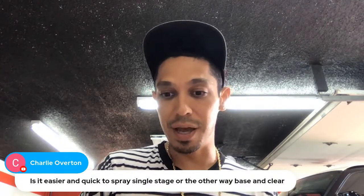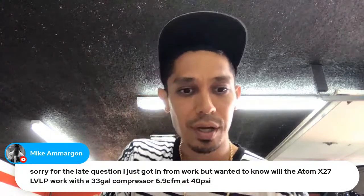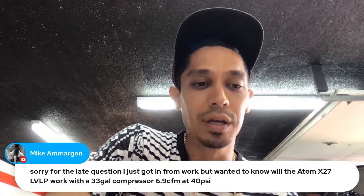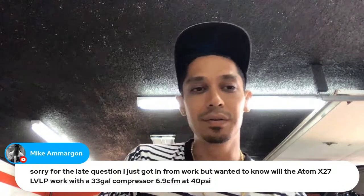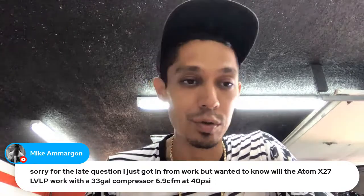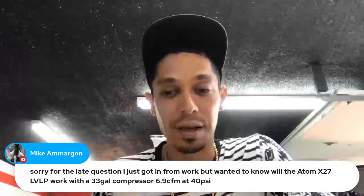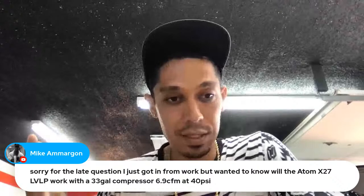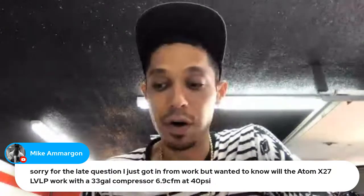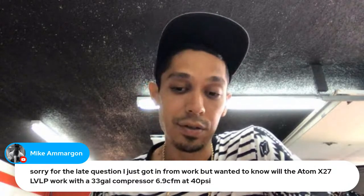Last question from Mike: 'Will the Adam X27 low work with a 33-gallon compressor at 6.9 CFM at 40 PSI?' Yes, it will work — it just depends on how much you'll be painting. You're going to have a problem painting a full car with that. But if you do a single panel or two panels, you're going to be fine — same with a motorcycle. A 33-gallon tank is a limiting factor: you don't have enough volume of air stored to paint a complete car.